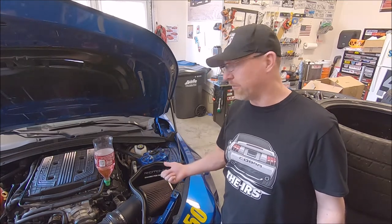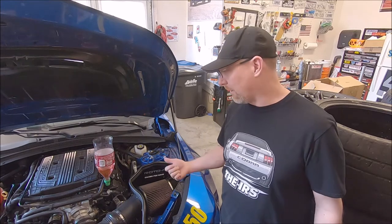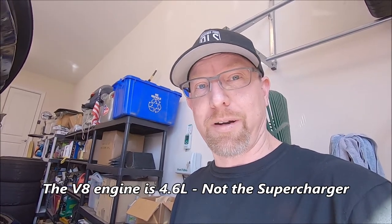We'll do a few start-stop cycles to get all the bubbles out of the system. For comparison, here is an oldie but goodie — a 2004 Cobra I also own. It's got an Eaton supercharger, just a smaller 4.6 liter, but still pretty stout for its time.